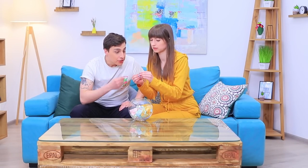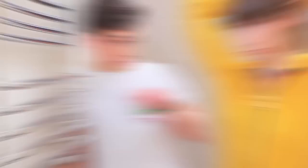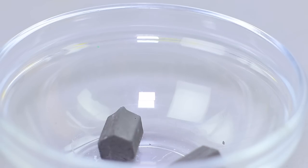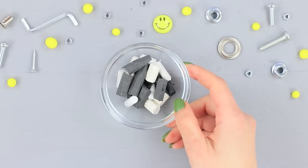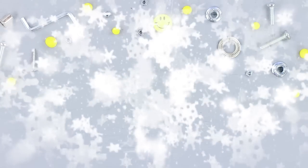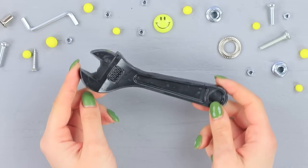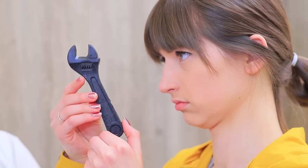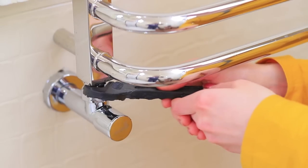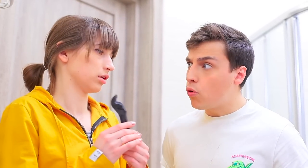Dolly gets her next task — fixing something! Dolly heads for the bathroom; she needs to fix the dryer. She just needs to be careful with the wrench. Melt black and gray crayons in a microwave and pour them into a plastic wrench mold. Let it cool! Dolly gets to work, but the crayon wrench breaks as soon as she starts. Instead of fixing something, Dolly broke something again!